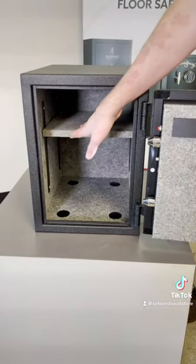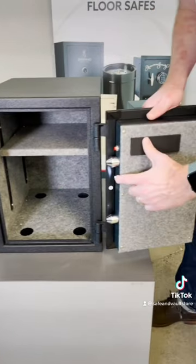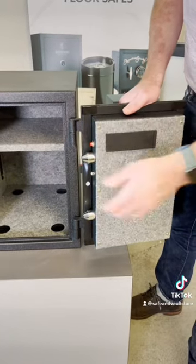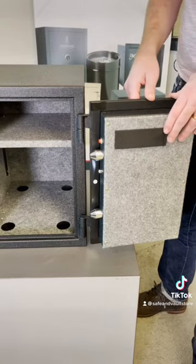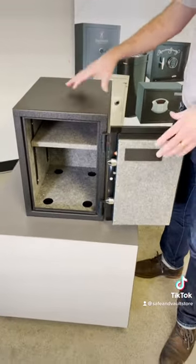There's a nice adjustable shelf in here, there's bolt down holes to anchor it, and a nice light so if it's in a dark room you can see your contents. Perfect for a dorm room, bedroom, closet, on a shelf, or bolt directly to the floor.